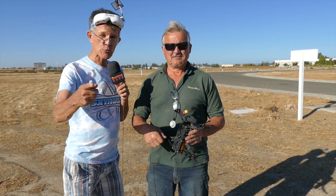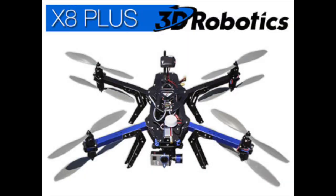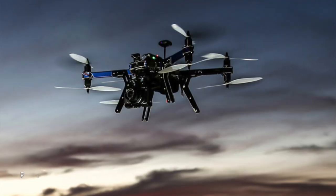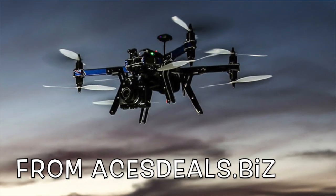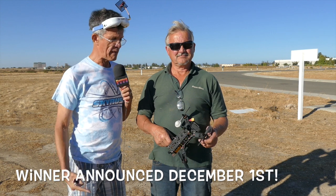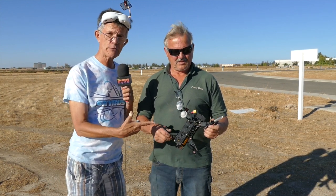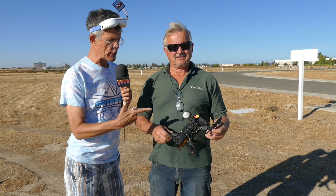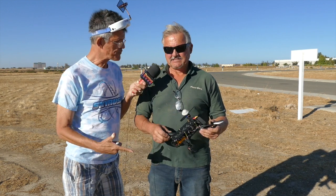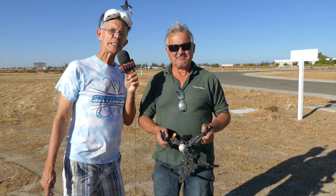We're giving away a drone — a 3DR X8 Plus in our December promotion. All you've got to do is subscribe to Demon Seed, and we're going to pick at random one subscriber to send an X8 to. If you want to get into FPV racing, you can go Terry's route and build your own. This frame is the Nighthawk — his nickname for it is Sparky.